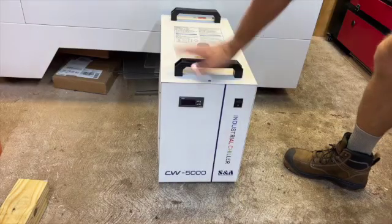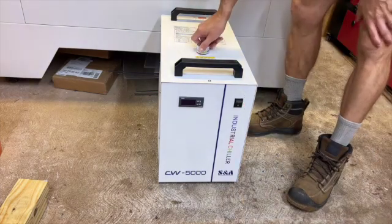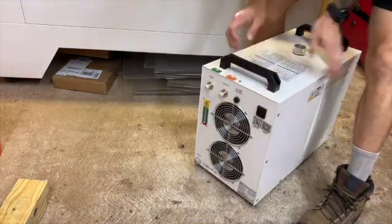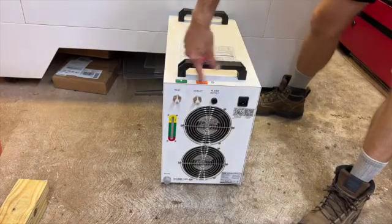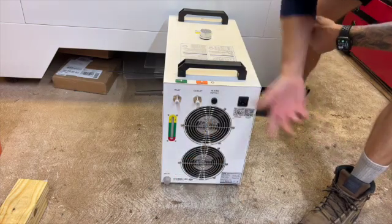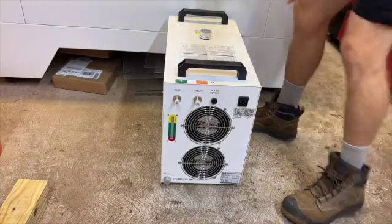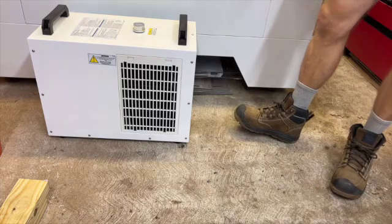Here we have the CW5000 industrial chiller. There's a spout right here where you add your water in. Spinning it around to the back, we've got our water in and water out — so we'll go ahead and connect our hoses here. If need be, we have a drain down here, and we also have a power supply here. So we'll get that all connected up to the laser eventually.